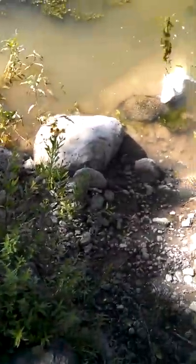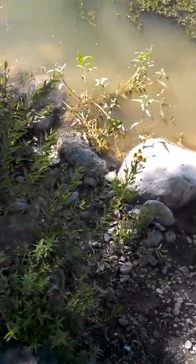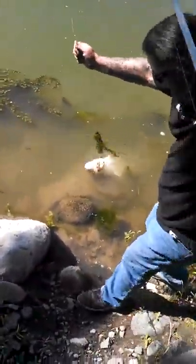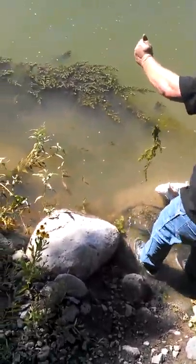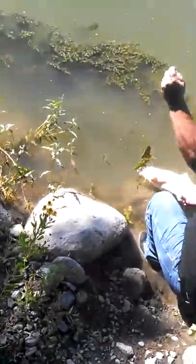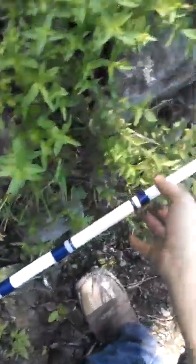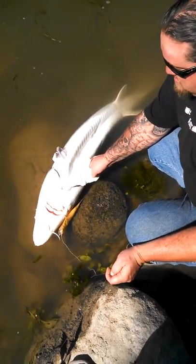Hang on. There you go. I don't know, I'm just grabbing it. Set the fishing pole down. Jump over there and take a picture, me and the fish. Back up. Hold on. I'm getting some more video.